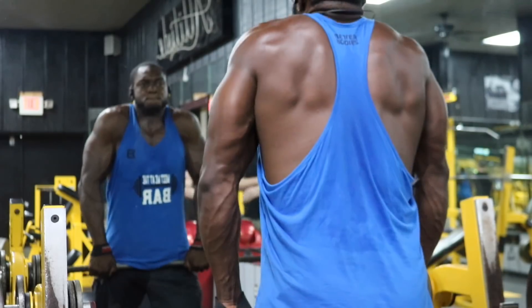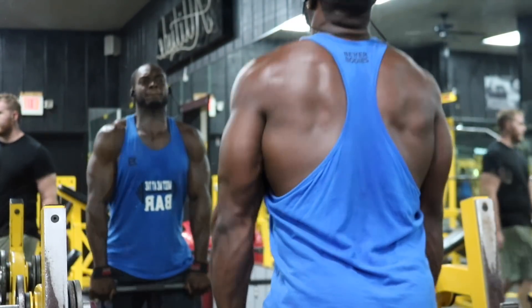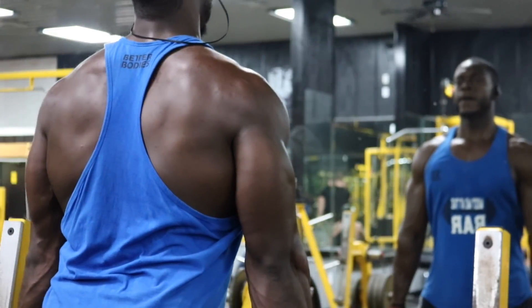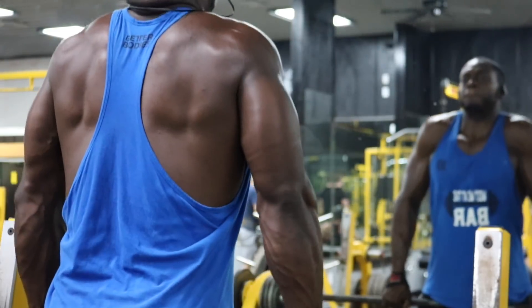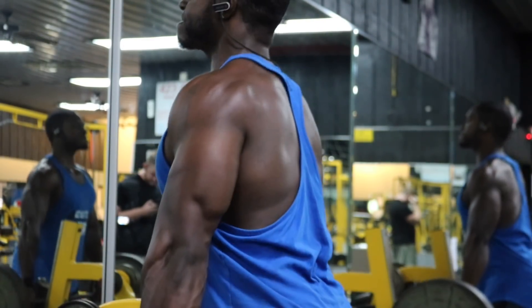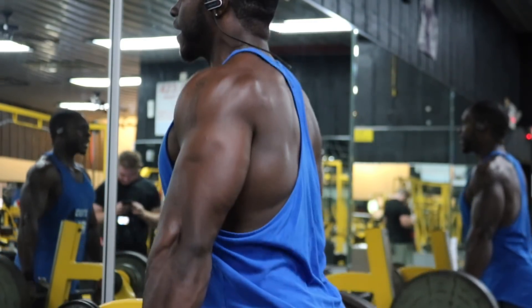Our last exercise is just a little trap work — barbell shrugs, three sets for 35 reps. I don't expect you to do 35 consecutive reps; you'll probably get tired around 20. Once you get tired, let that weight hang, put some straps on, and that hang and stretch is going to make your traps respond. Your traps are going to be super sore just because of the stretch — it's all about the stretch, not the contraction. If you rest at 20 or 25, hold for five seconds then go right back in and finish your set.